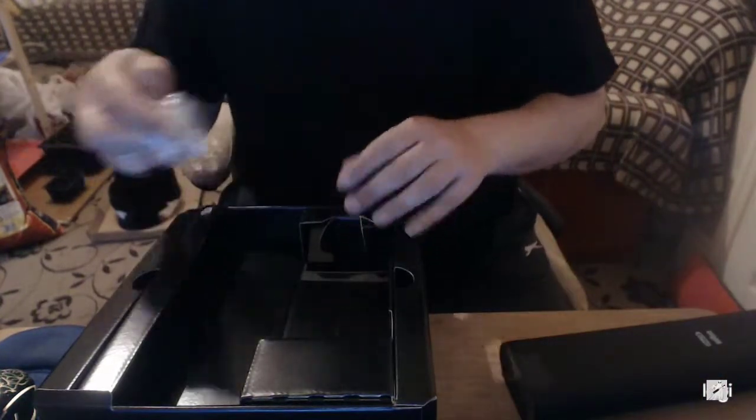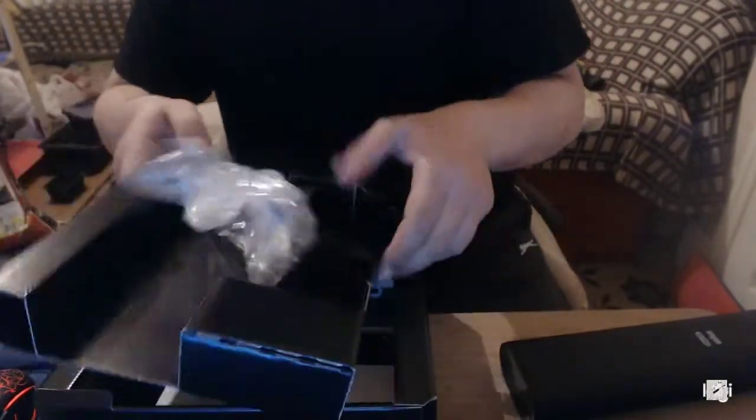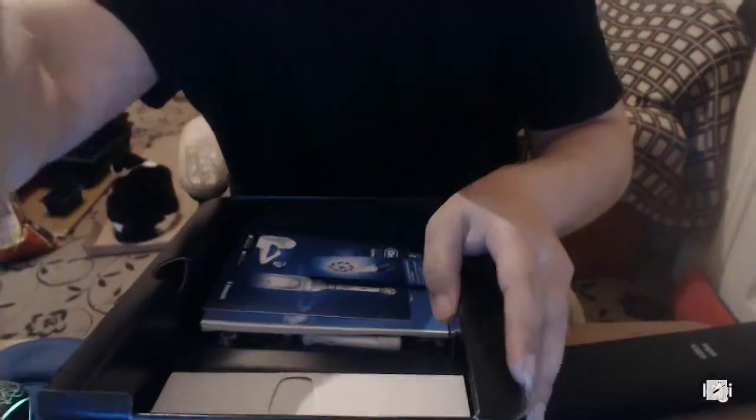I'm just so impressed. I'm just so impressed with how that all goes together. It's just crazy that you can charge your phone off this. It just blows my mind. Anyway guys, let's move on.